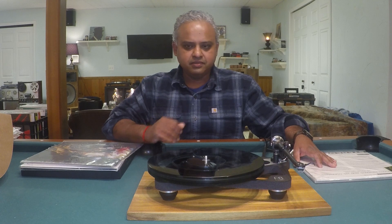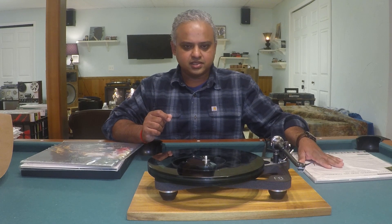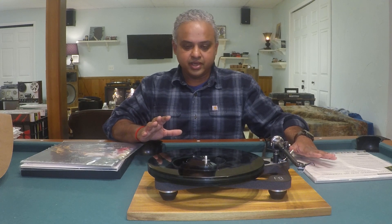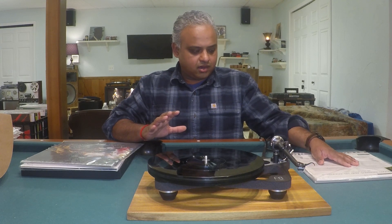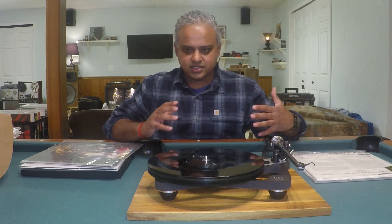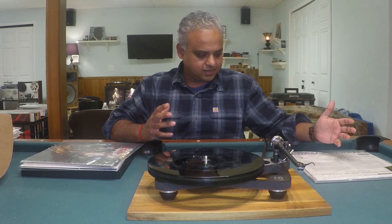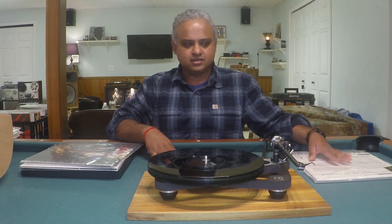It brings refinement. Along with the detail that we had on the Anya, the Affita 2 now brings in refinement. The highs are a little cleaner than the Anya. The bass is deeper and more defined than the Anya. And when Hawk and Ben Webster start exchanging their turns playing the saxophone and the trumpet, it's a beautiful experience. Lots of detail to enjoy in this.